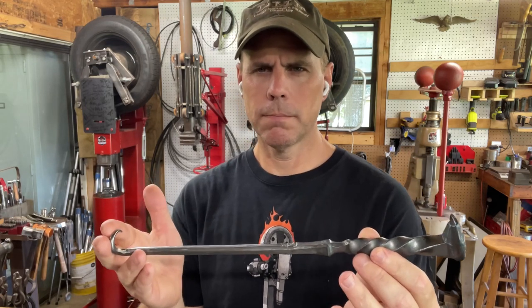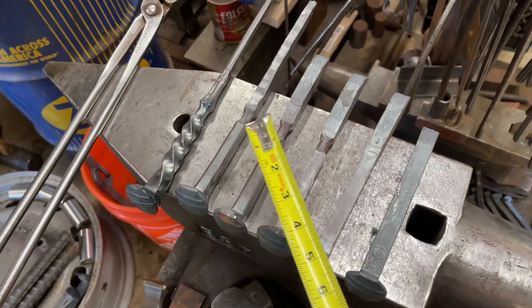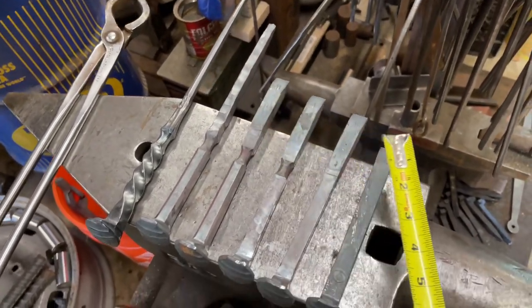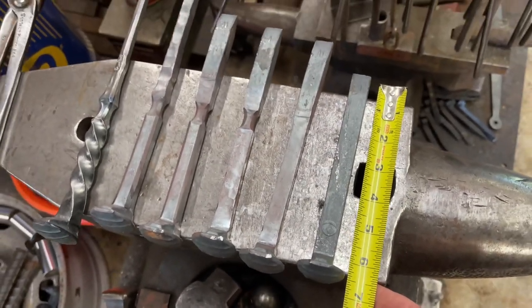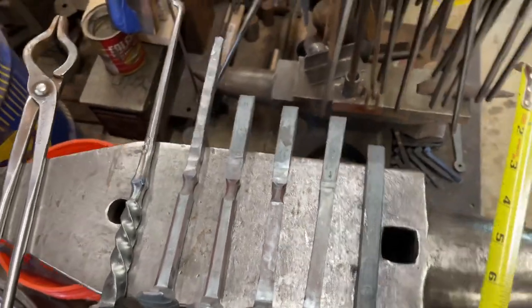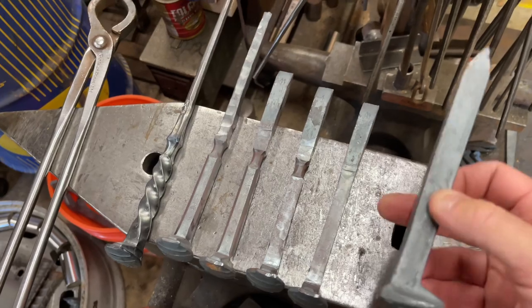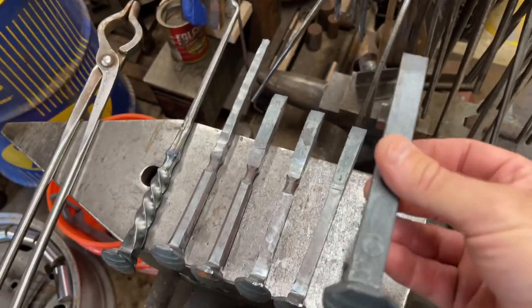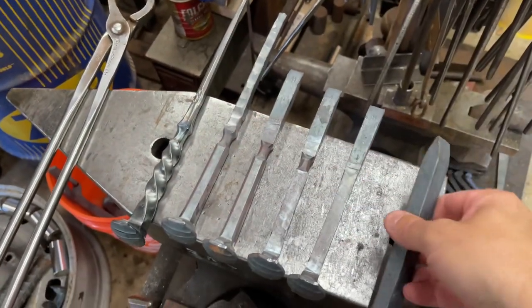I've basically laid out a storyboard of the various stages I go through to get length out of a railroad spike. These are about six and a half inch standard railroad spikes here in the United States — usually around five-eighths inch square by six and a half inches.